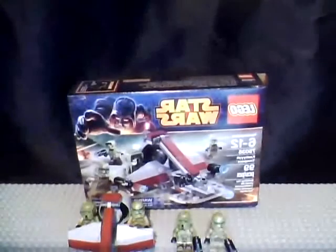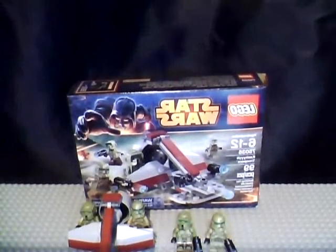This has been Lego Dude 999100 with a Lego Star Wars review. Please rate, comment, and subscribe, guys. Later!